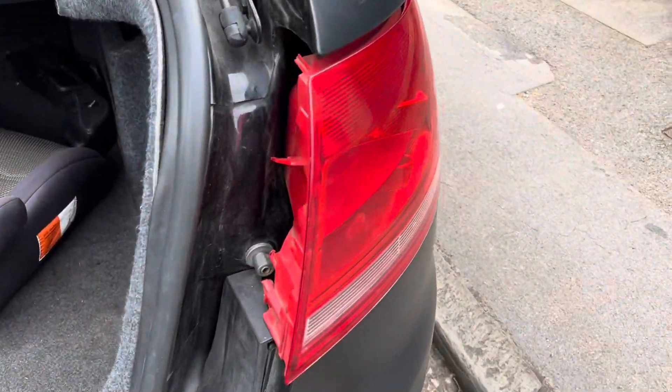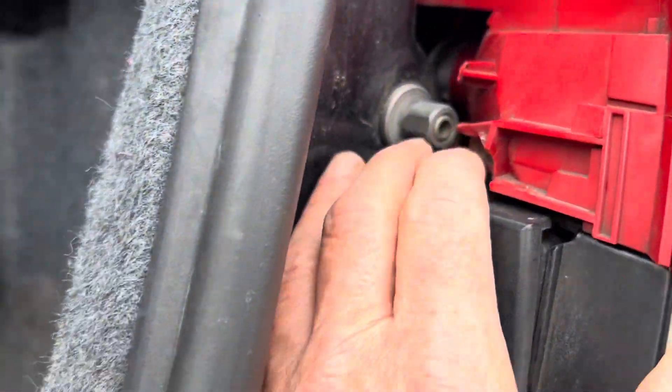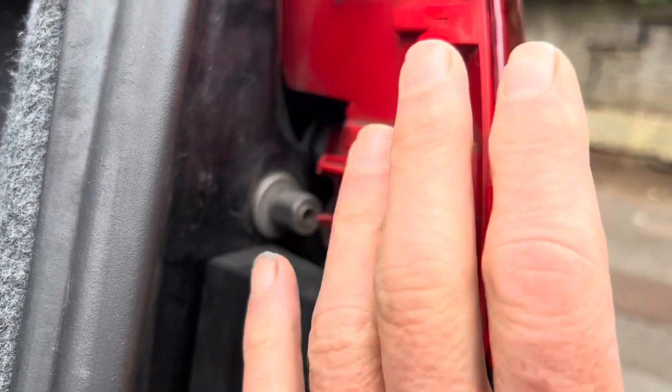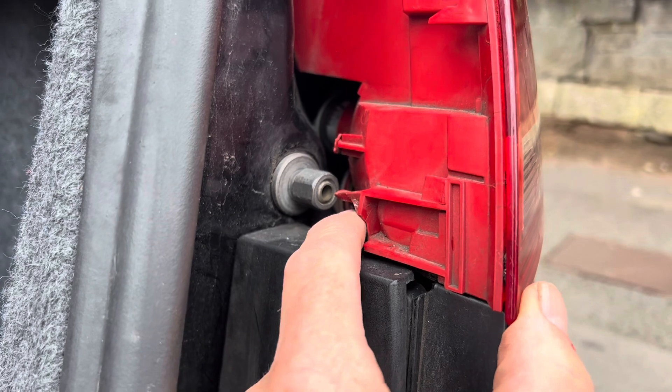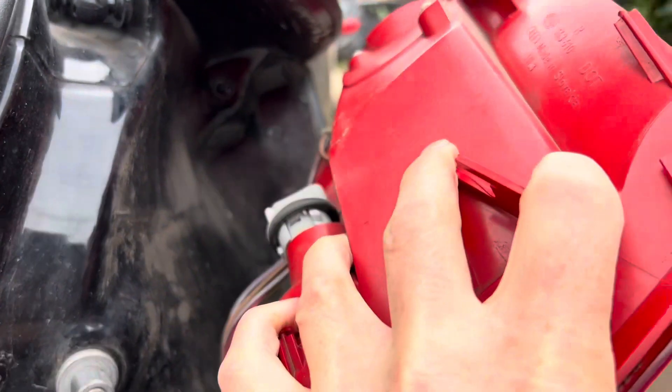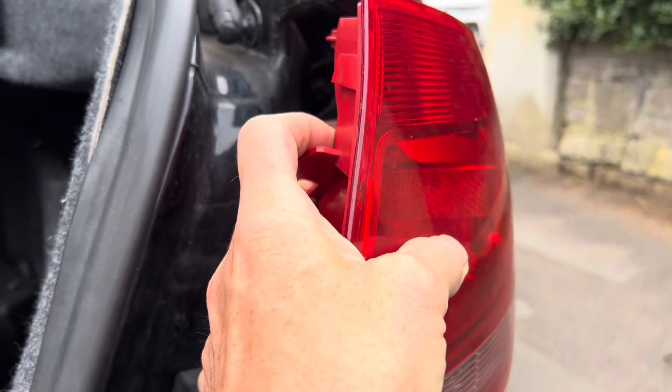Many of these Audi A4 rear lights are cracked just here, and that screw there is actually the only thing that holds this on. Once that screw falls out or the housing cracks, this light has a tendency to actually fall out — so we're going to try and repair that today.